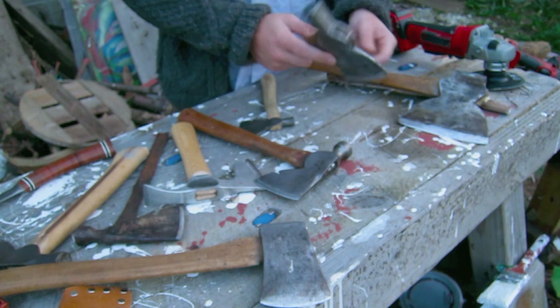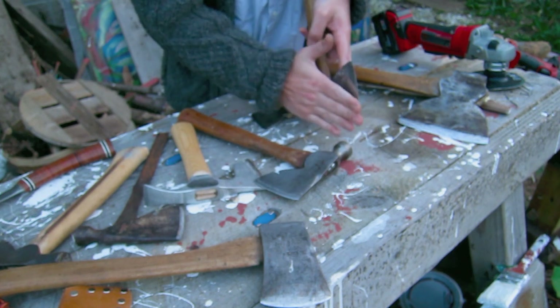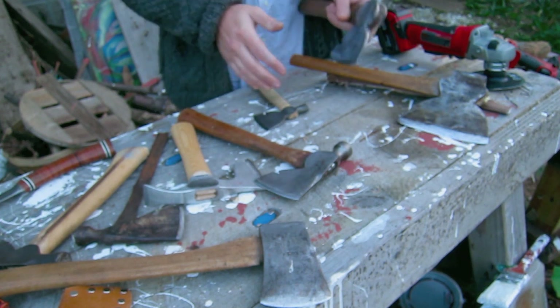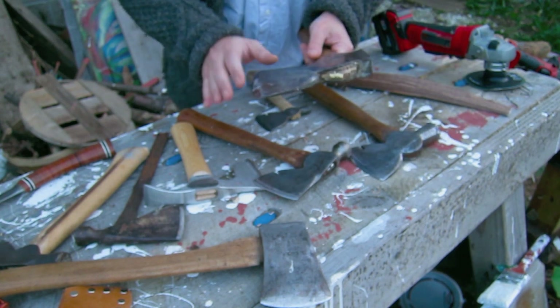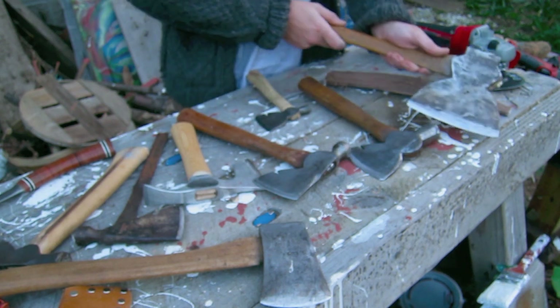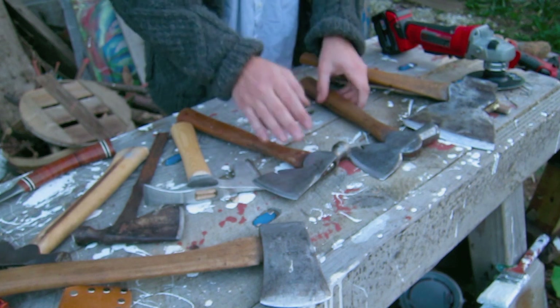When you get one of these with a double bevel, you want to flatten the inside as much as you can. I'm right-handed so I'll be going on that side; if you're left-handed you want it clean on that side. These are forged — you can see it goes down and it's actually made for side cutting. It's not going to be great for splitting wood; it's mainly for coming at the wood at an angle.